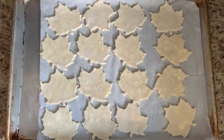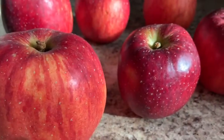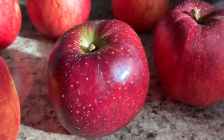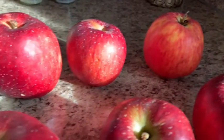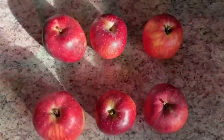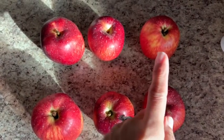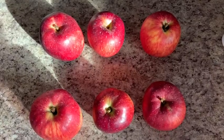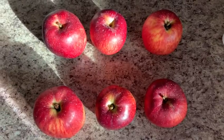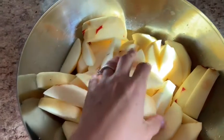Here they are — our next ingredient: these red, beautiful apples. I have to peel them before I use them and cut them up, but let's count them before we do that. Count with me: 1, 2, 3, 4, 5, 6. Good job! I peeled them and went ahead and cut them into slices.